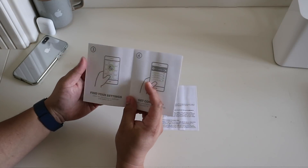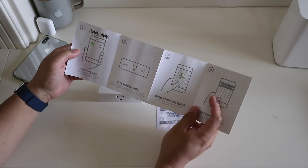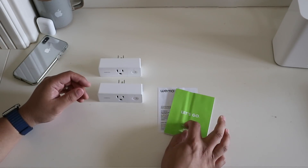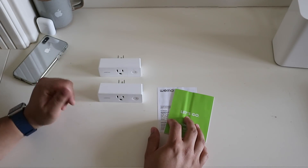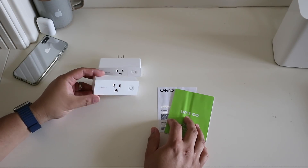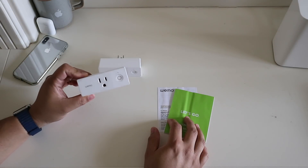Here's a quick start guide and FCC statement. This will tell us how to set this up in the Wemo app. Let's go ahead, plug this in, and most importantly download and apply that firmware update that'll let us use these with Apple HomeKit.